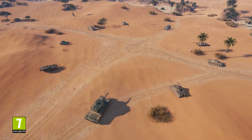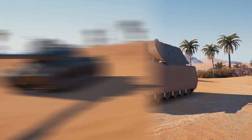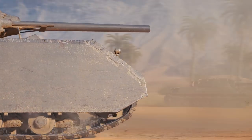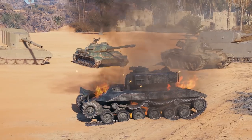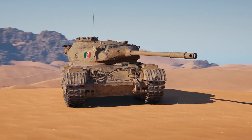Every branch has a mascot, a symbol, a vehicle that embodies all the best features of the development traditions of the nation. The Germans have the Maus, the French have the Batschat. Whether the Progetto M35 Mod 46 will become such a symbol of its branch is still unknown, but why not?